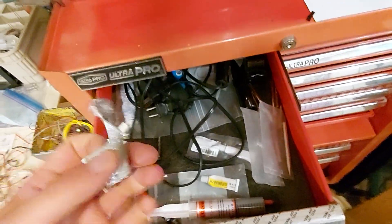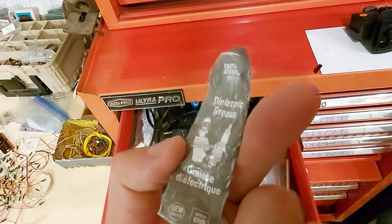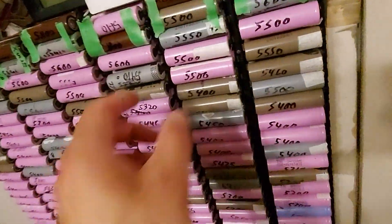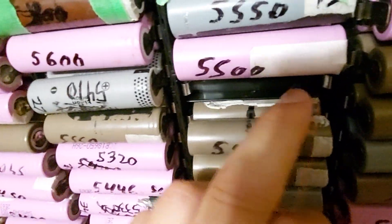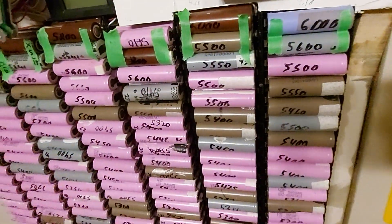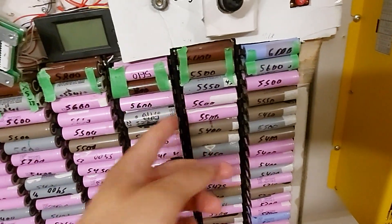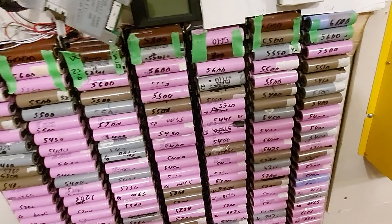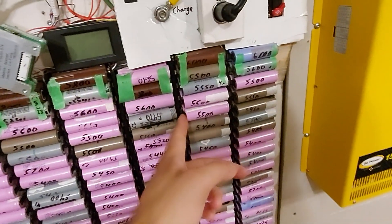Another thing I found is dielectric grease — spark plug dielectric grease. Putting that onto the battery tabs, a tiny bit on each side, helps a lot with resistance. The pressure plates are not as good as spot welding or soldering, but dielectric grease helps a lot, even with stainless steel.